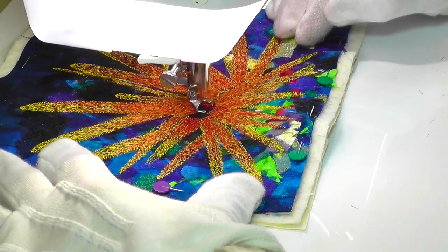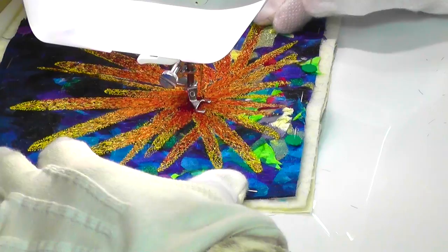The lumpy surface of the sea urchin shell is stitched with the darkest red of the piece, working in tiny little circles to create the right effect.